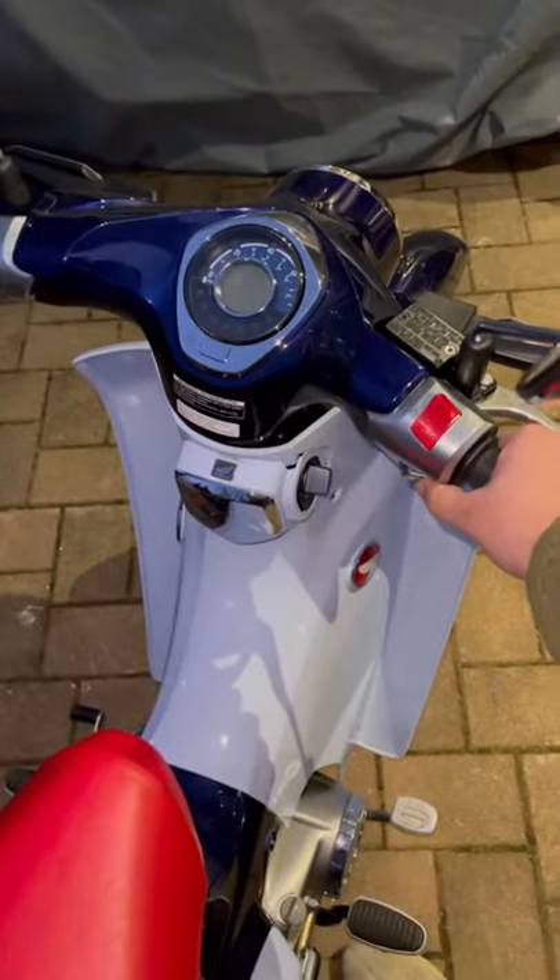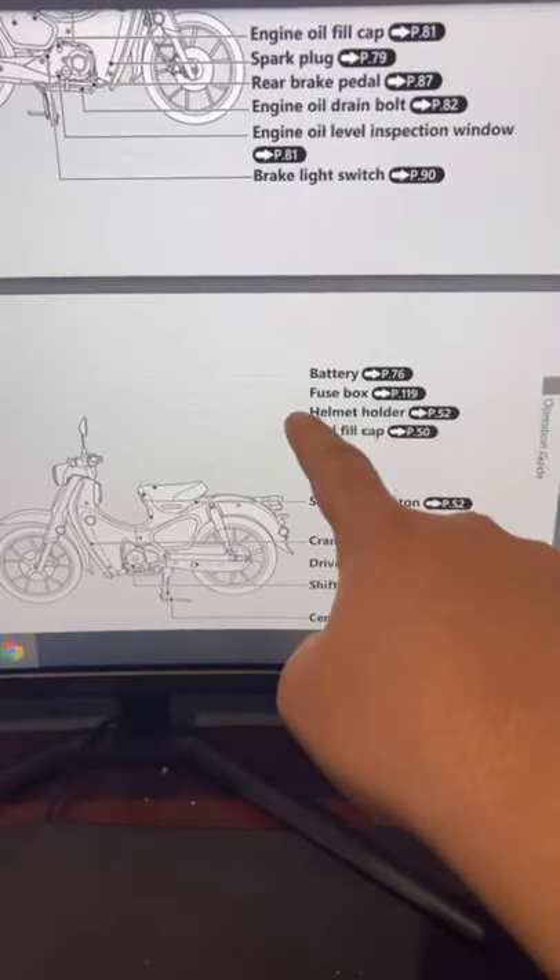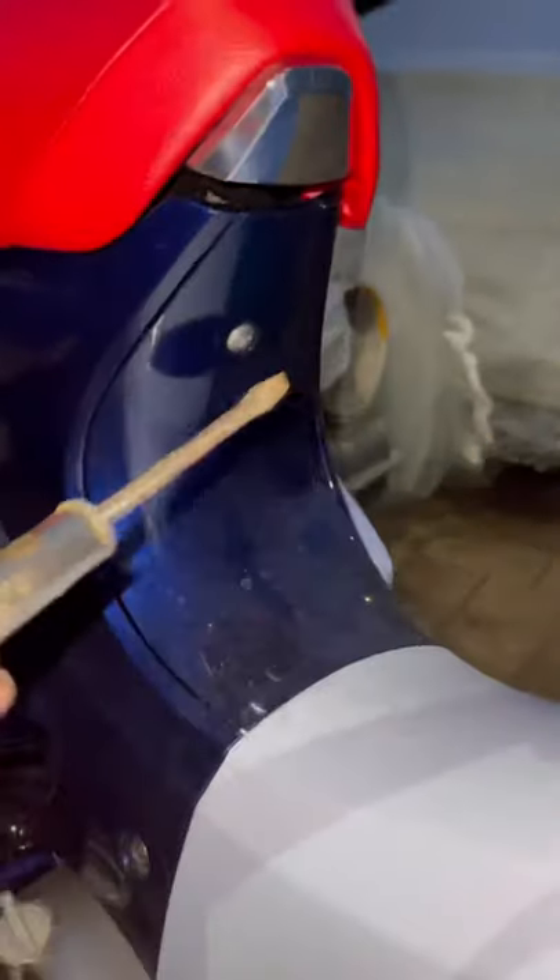Let's go ahead and try to start this up. The battery's dead, so let's go charge it. I thought the battery would be under the seat, but I have no idea what this is, so let's do some research. I had to look through the owner's manual, and it turns out I have to pry out this piece of plastic over here.